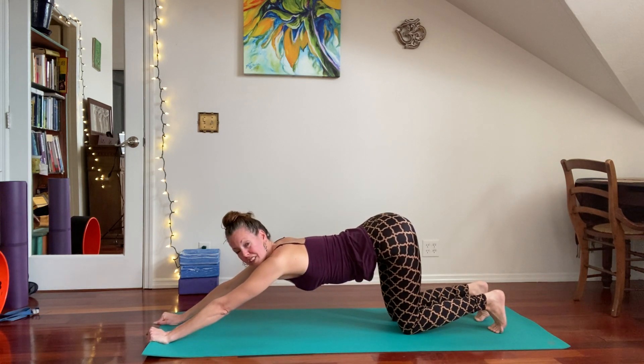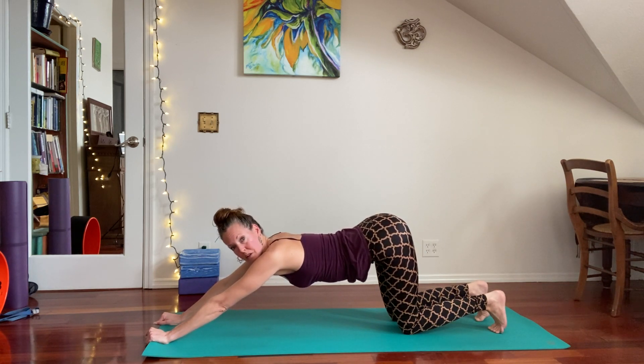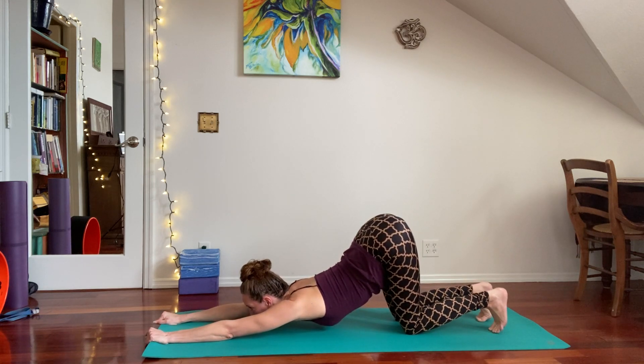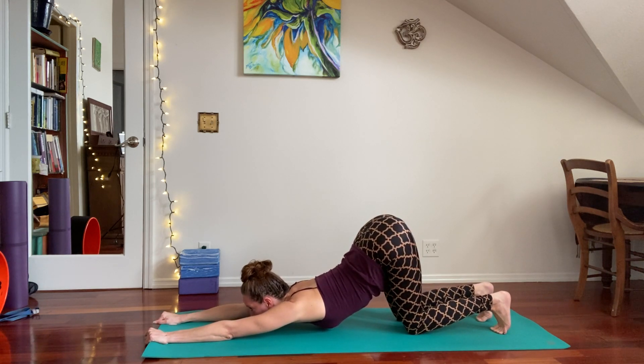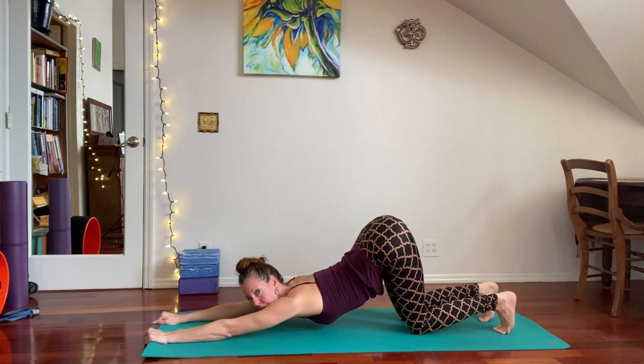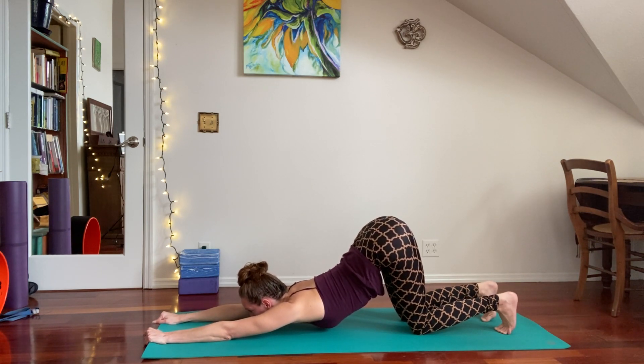Some of my students can actually touch down. For me it takes quite a while, so what I end up doing is staying for quite a while in my personal practice, just working on pushing the mat away — and sometimes I have to walk my knees back a little further from my body and then actively tilt my tailbone under as I wrap the shoulder blades around toward the front of my chest.